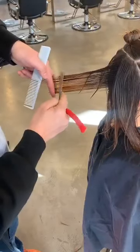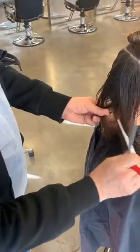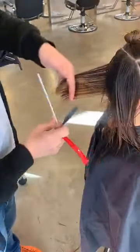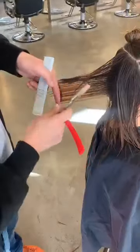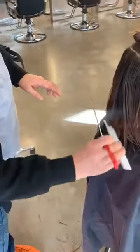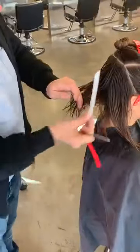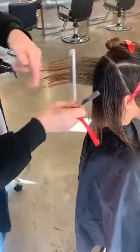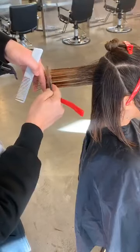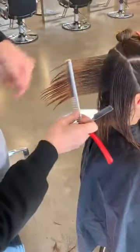Always combing in towards the center — that creates the right combing and the right body position. We have the saying: cut hair, not corners, which means you want to cut it really nicely and in a very controlled fashion. Section three — we're going to comb this hair all the way into section two, and just lightly melt that hair away with the razor.